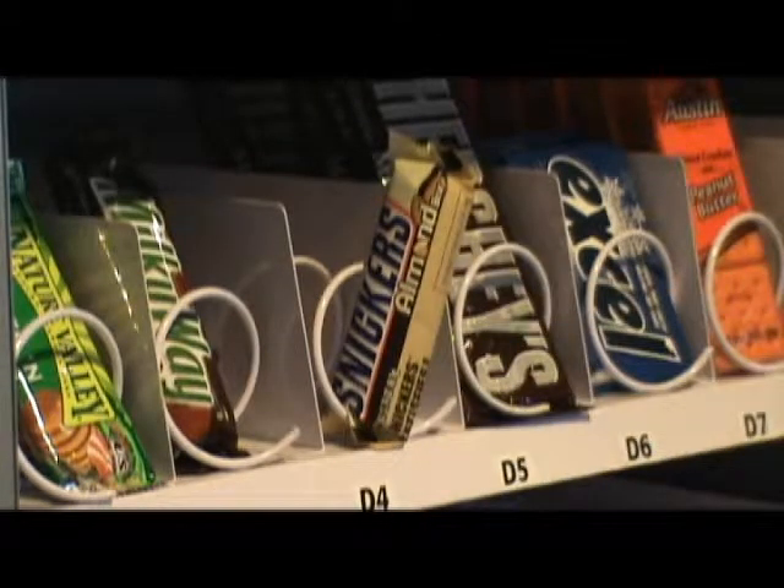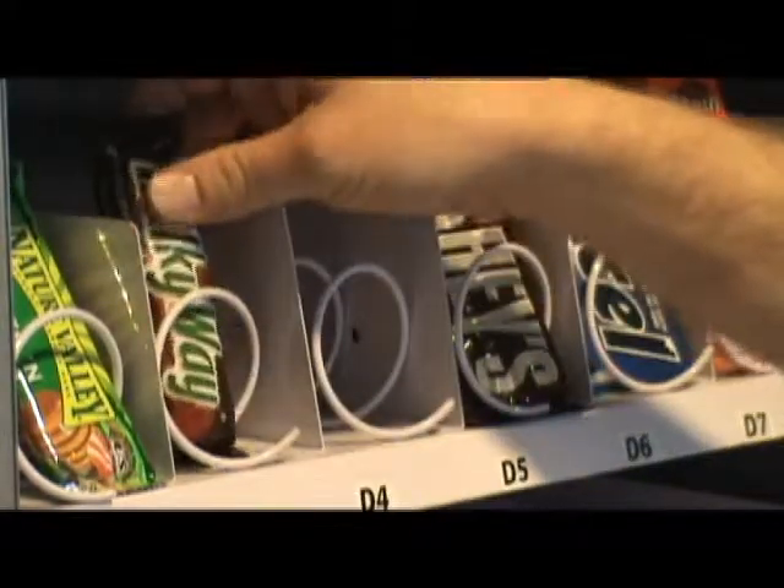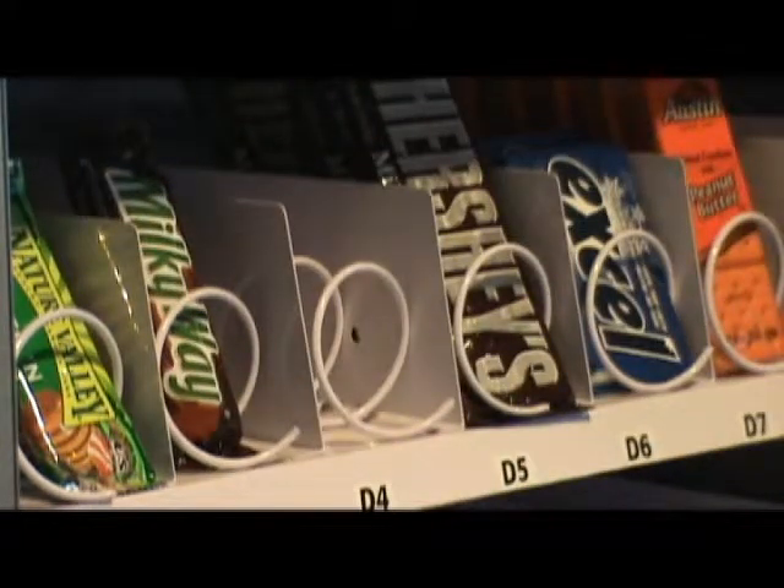Notice how the product just stays at the end. This would promote somebody trying to shake the machine to get their candy bar out. With a properly loaded product, it should drop every time.